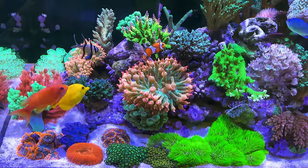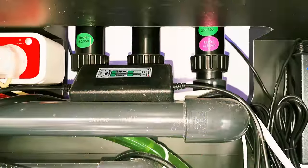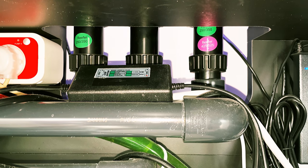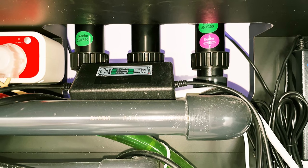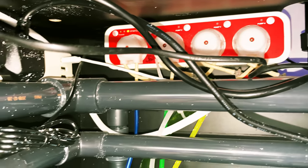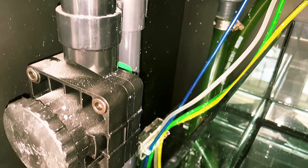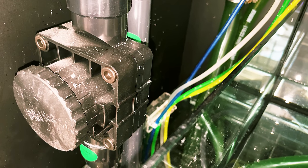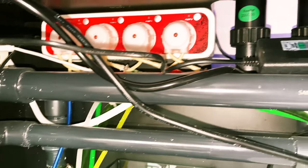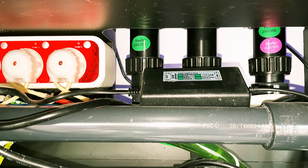Thanks for bearing with me. Without further ado, let's take a look at this Red Sea Reefer 250 system. It features an assembly-ready piping, no gluing required for installation. What I like the most is the silent and regulated downflow system with emergency overflow.